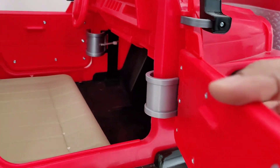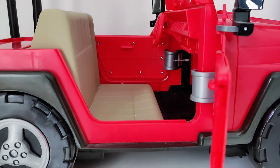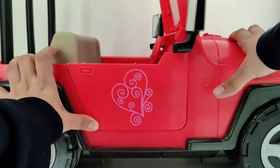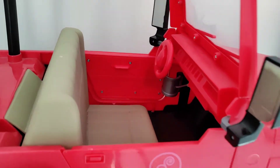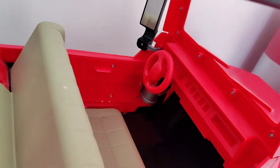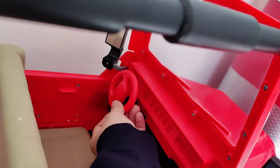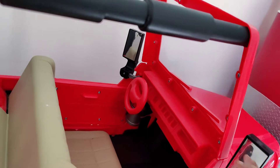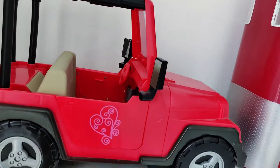The door opening seems a bit flimsy and the door seems a bit unsteady on the hinges, but it's not like it's going to pop out any moment. Moving on to the interior of the car, the dashboard is pretty plain and simple — there's nothing really here except for the steering wheel, unlike the electronic version which has loads of options and buttons to push.